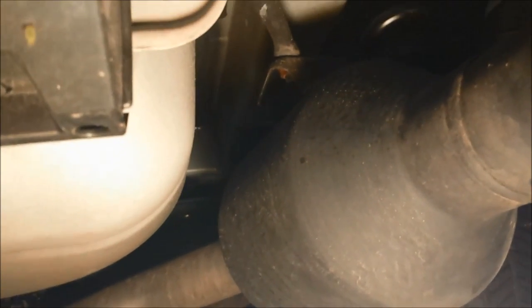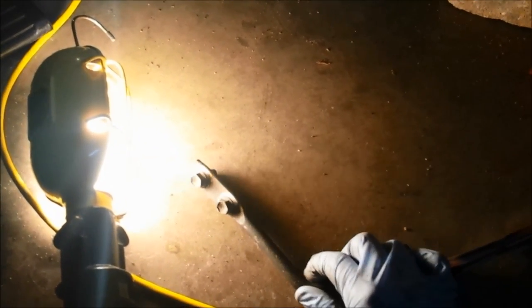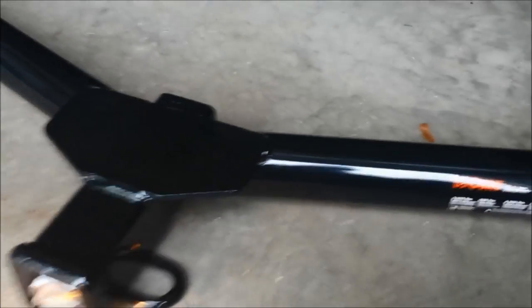Back to the passenger side — on the exhaust there's a bracket on the left side that needs to come off. There are two 12 millimeter bolts or nuts to pull out. It came off very easily; it sits right on top of the exhaust. I'm not entirely sure what that bracket does since the exhaust was connected separately, but I watched another video that said to remove it, so I did.